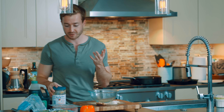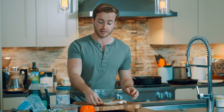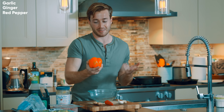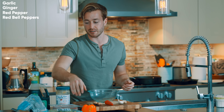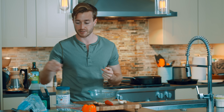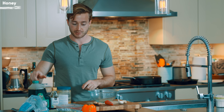Number one is stir fry. Stir fry, I think everyone knows about - it's really easy. Ingredients you need: some garlic, a knob of ginger, and optionally but highly recommended, a nice hot red pepper - I use a Fresno pepper. Then any vegetables you want: red bell peppers, broccoli. I like to use chicken as the meat. A good rule of thumb is a third meat, a third vegetable, and a third rice. For the seasoning and marinade, I simply use honey, sesame oil, and soy sauce.